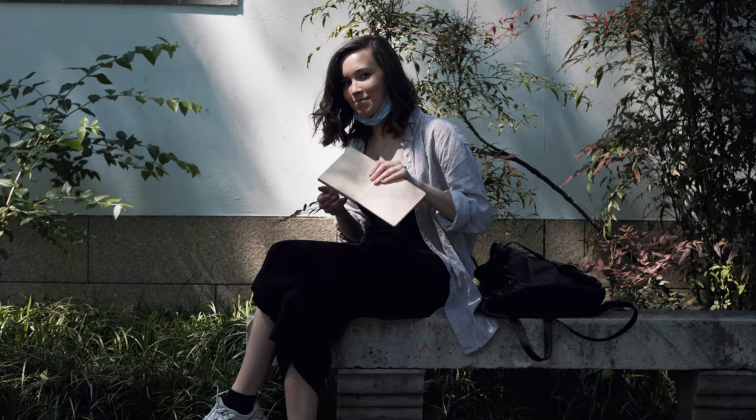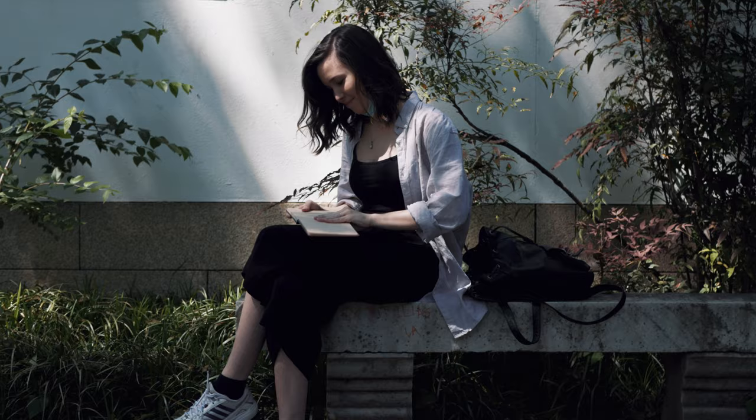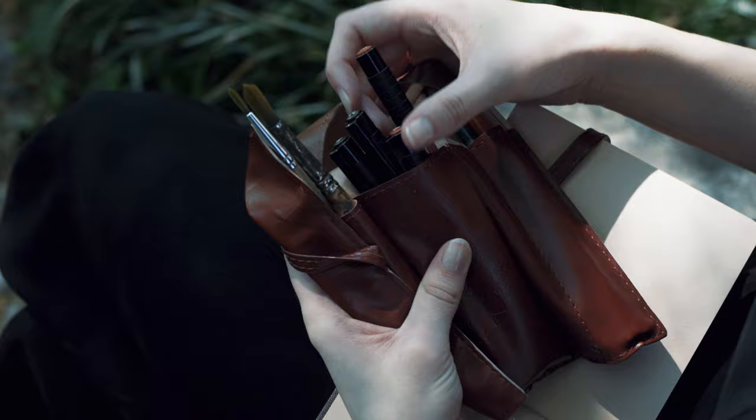I didn't start on the first page. I like filling my sketchbooks randomly, starting on different pages each time until it's full, because otherwise I'm a bit terrified of ruining the first page.